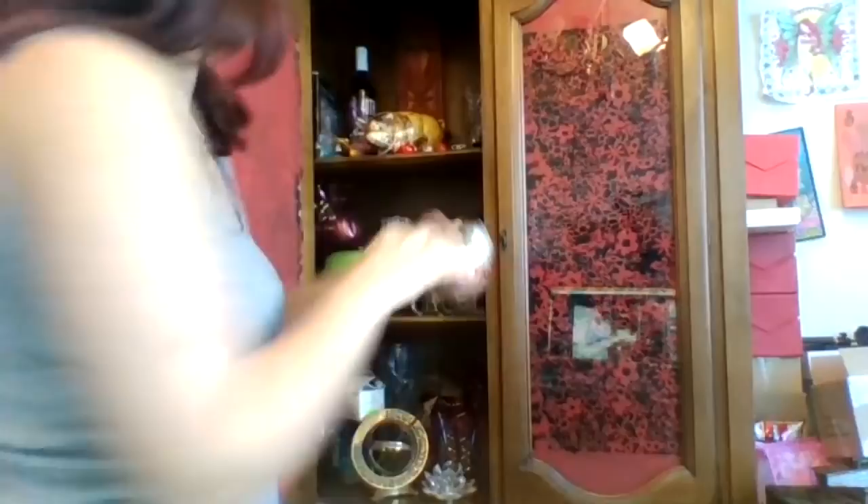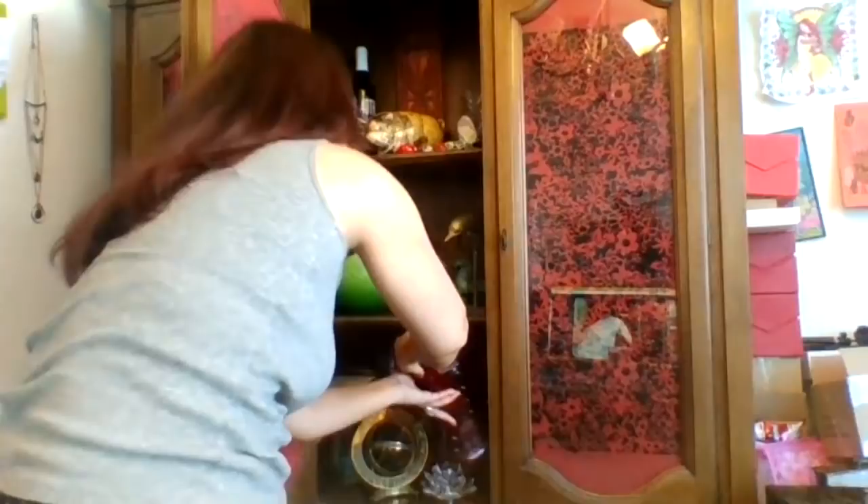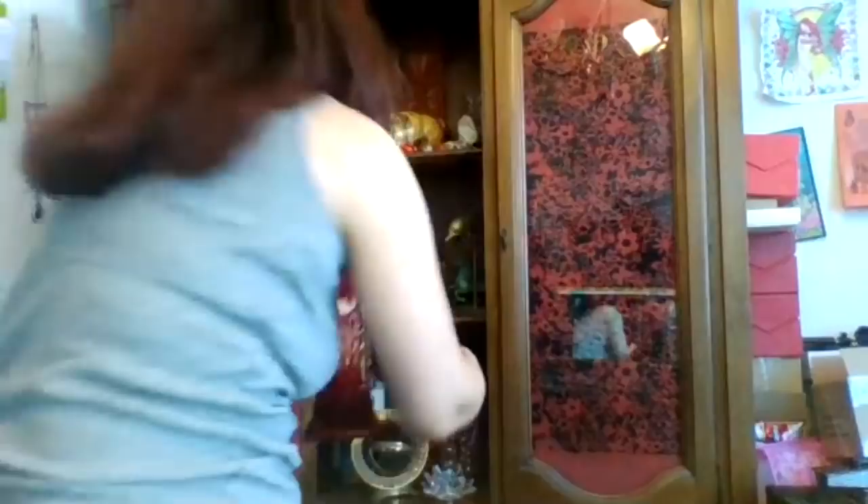We have some vases in here. I collect stuff like this — this is the color that I'm so into. If anything I find in this color, I bring it home. I really like this and I also have — it's not matchy-matchy, but these are really nice. These are the colors that I like.